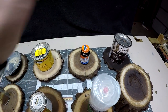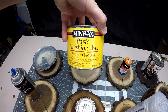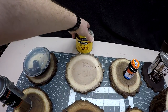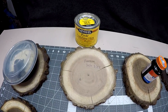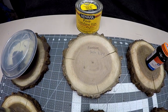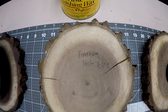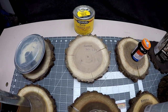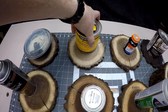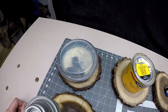Next we have a paste finishing wax — since the word "wax" was in there I was really thinking I'd get a good product here, but as you can see I've got quite a few cracks and even some checking up at the top. So again, not a very good product for trying to seal wood.